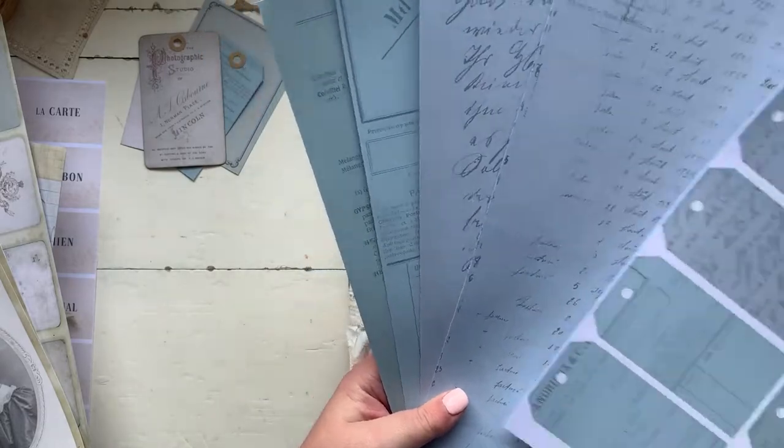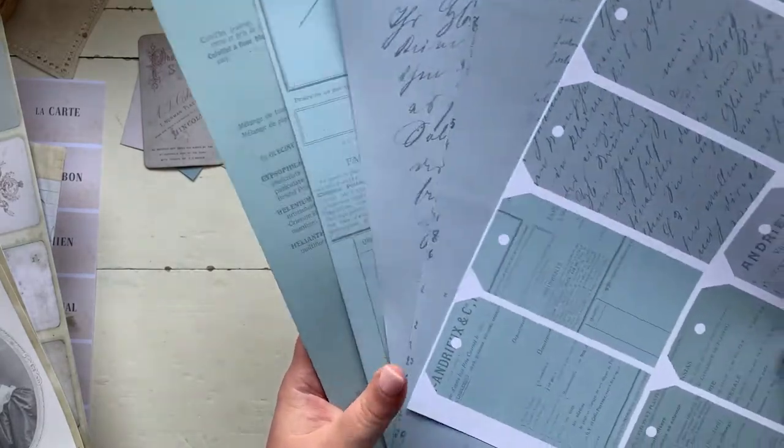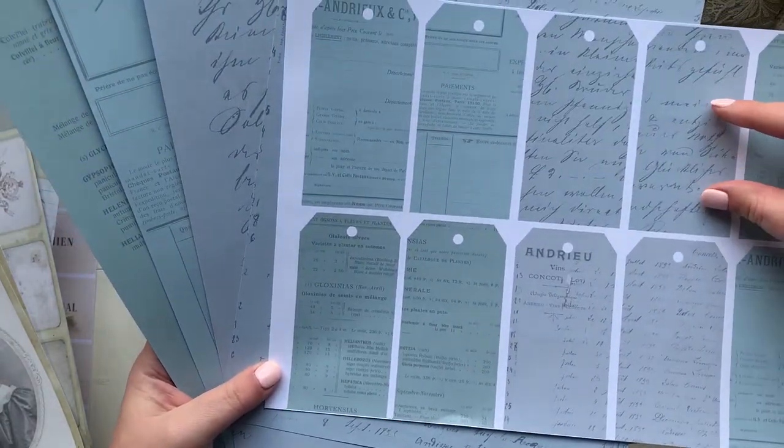There are four different scripts and all different French papers, and each one comes with a set of tags as well which have been scaled down.